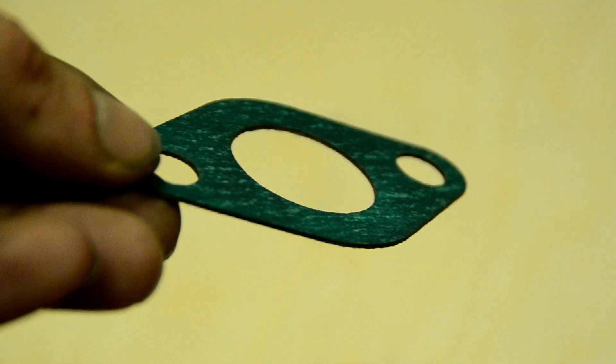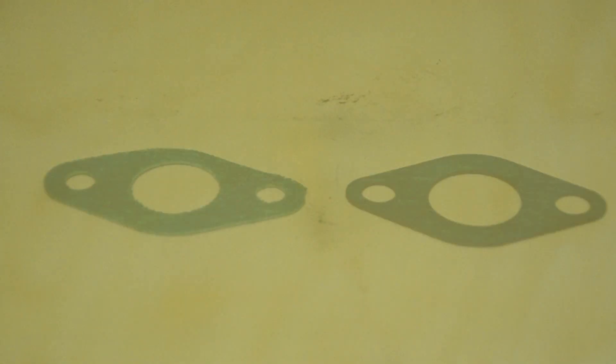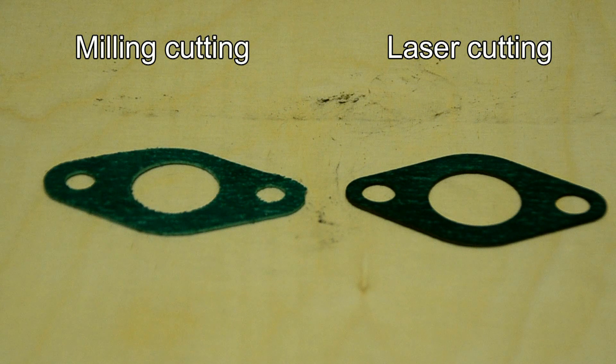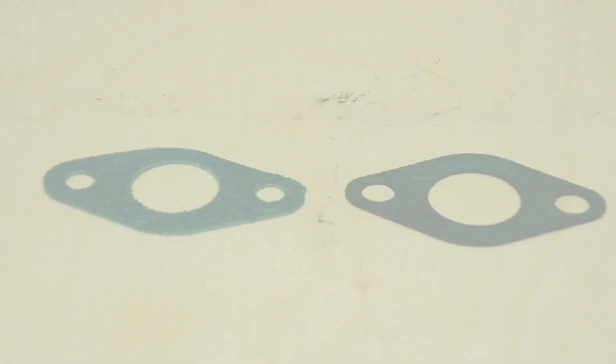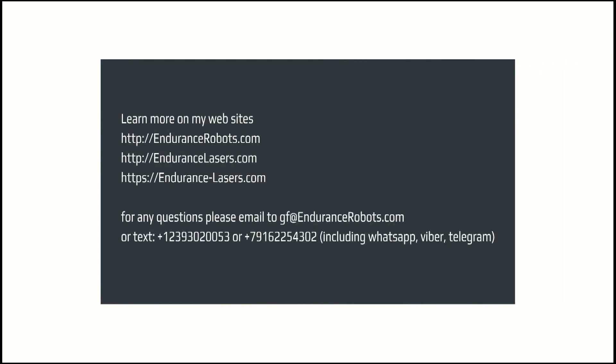You can see the big advantage of using a diode laser in your business. CNC milling is good, but having a laser tool as an additional accessory is quite useful and practical. Hope that you like this video — please share it with your friends and follow us on Facebook in the Endurance Lasers group. Visit our website EnduranceLasers.com and our online store Endurance-Lasers.com. Have a wonderful laser cutting experience with us. Bye-bye!